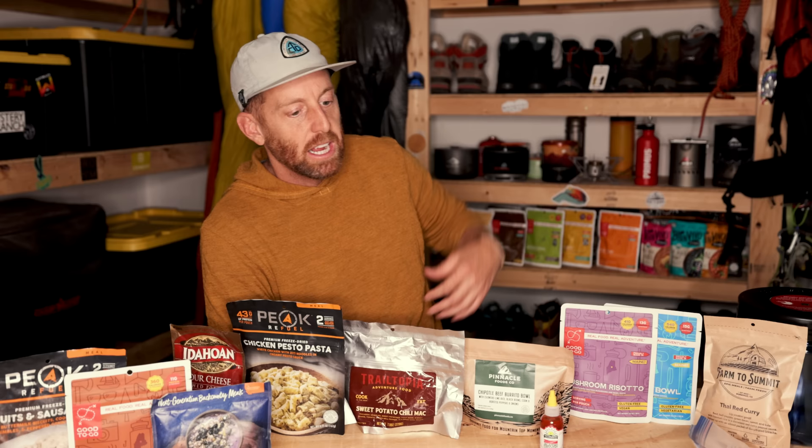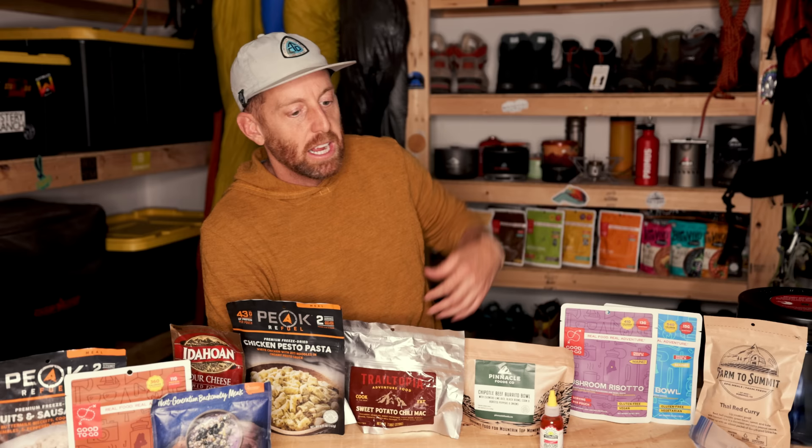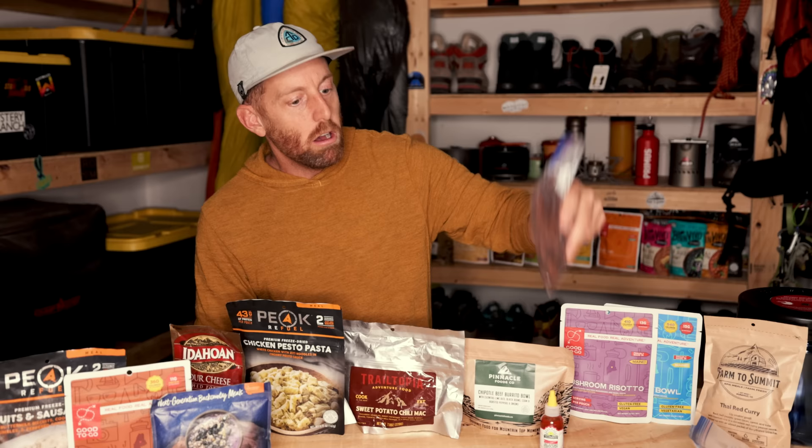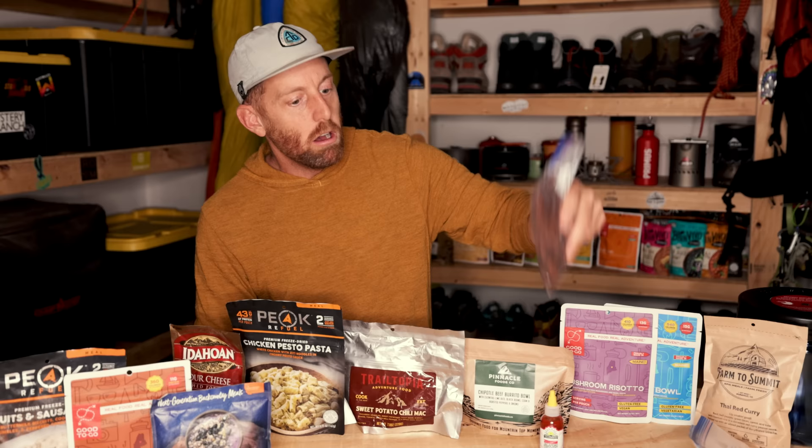Next I have some energy chews — I've got some Scratch, some from Pro Bar. I casually eat a couple throughout the trail, maybe two or three over a couple hours, just to get a little caffeine boost. I'm a big fan of hiking with some of these meats — these are land jaegers, kind of like a Bavarian-style meat or like a pepperoni stick. I have 10 of these, so two per day, and a bag of beef jerky. I like to package everything into my own Ziploc bags. If I get stuff from the grocery store, like this granola, I prefer carrying it in my own Ziploc bags.